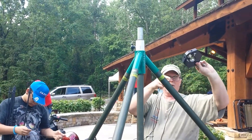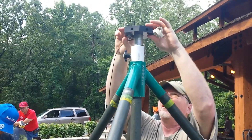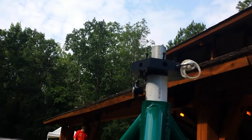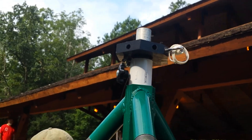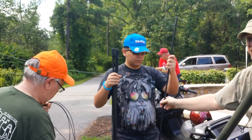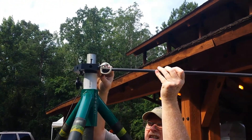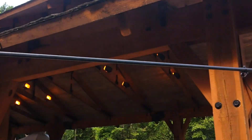I put the hub up with the SO-239 pointed down and tighten it up with the bolt, and then I start putting poles in with the little loop down.